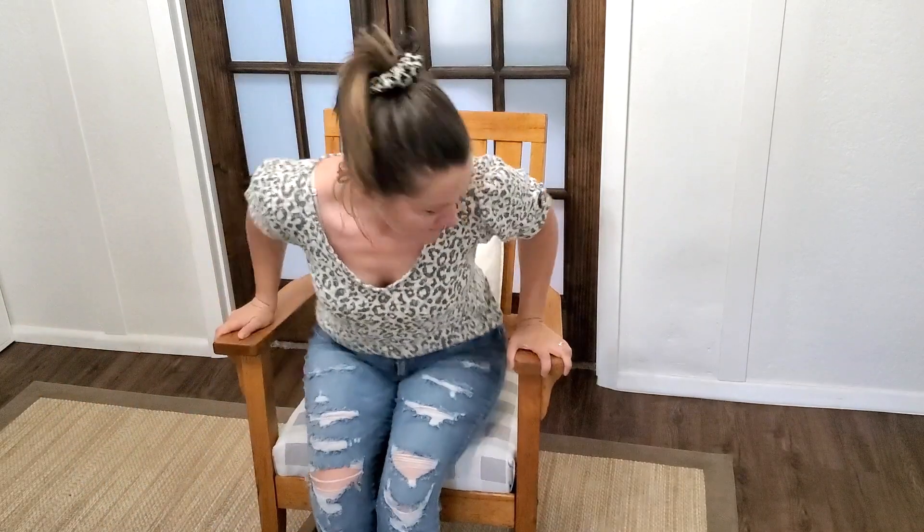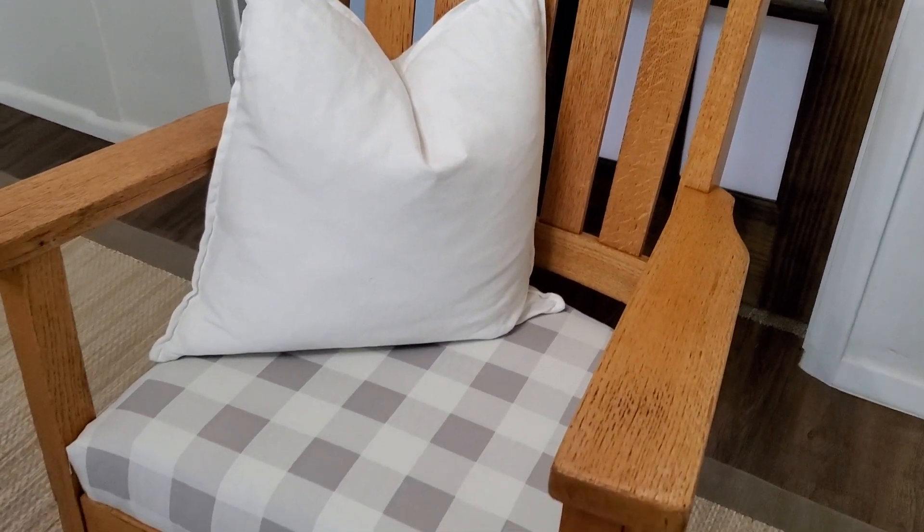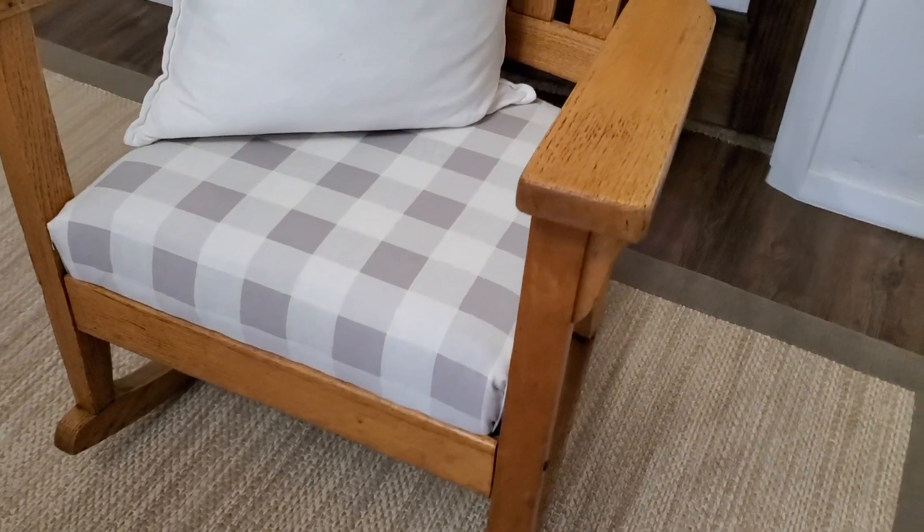This chair looks amazing now. I can't believe how quick and easy this five-minute fix was, and I am definitely going to be doing videos like this in the future. I think this works really well for people who are just beginning and fixing up furniture. Look at that huge dramatic difference.